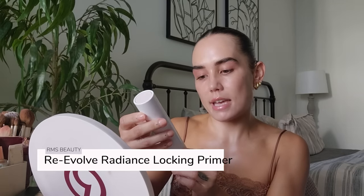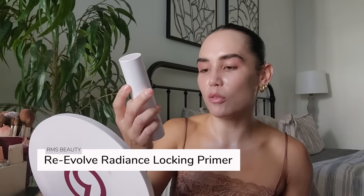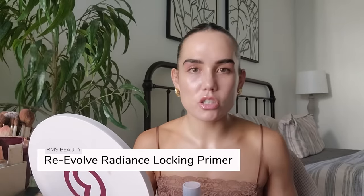If I'm needing something really juicy and moisturizing — maybe my skin is feeling extra dry, which recently it has been a little more dry than normal, I've also been dealing with a lot of allergies so my eyes and nose have been really dry — this is my favorite primer. It's the RMS Re-Evolve Radiance Locking Primer. It's a gorgeous primer that kind of comes out like a gel, but it's so nourishing and hydrating. It's not necessary, but it's just one of those primers I actually really enjoy using.